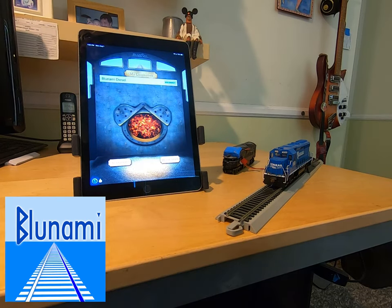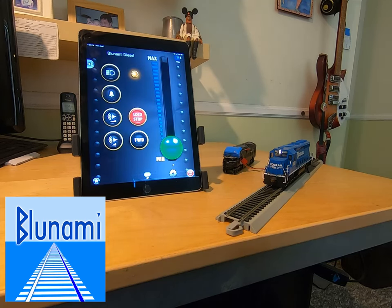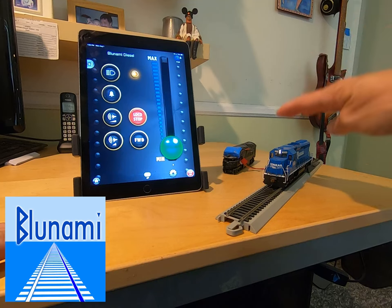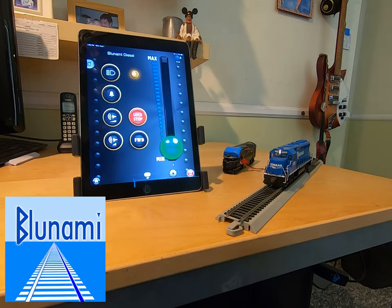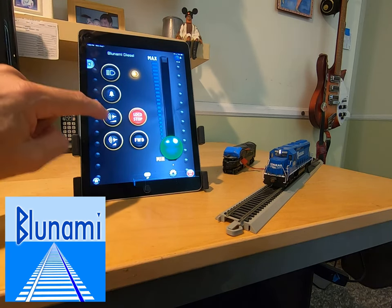I'm going to select my locomotive. On the way to the train control screen, the first thing it's going to do is collect all the Bluenami CV data, transferring it over to the app — that takes between four and five seconds. Now all the latest CVs from this decoder have been transferred to the app. That's important because this can be operated on a DCC layout and you may have edited values on an NCE cab, so we want to make sure the app has all the latest data. Here we are in the train control screen, which has a throttle and basic controls for the headlight, bell, and horn.